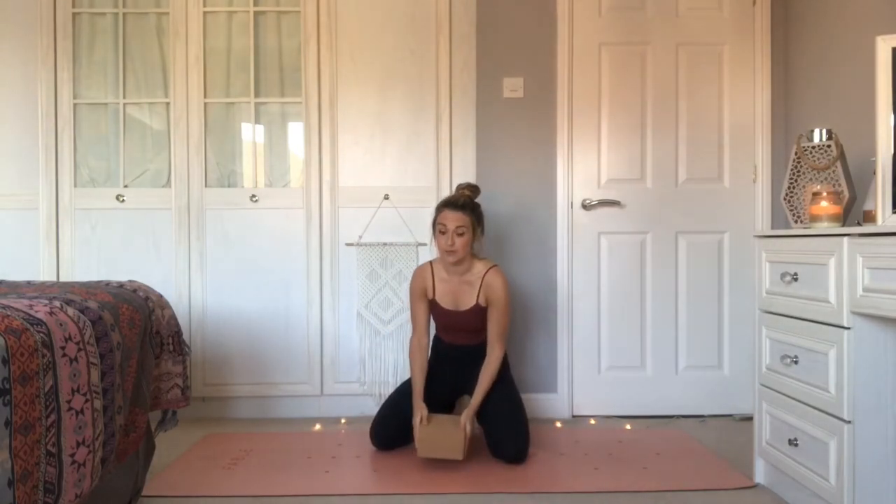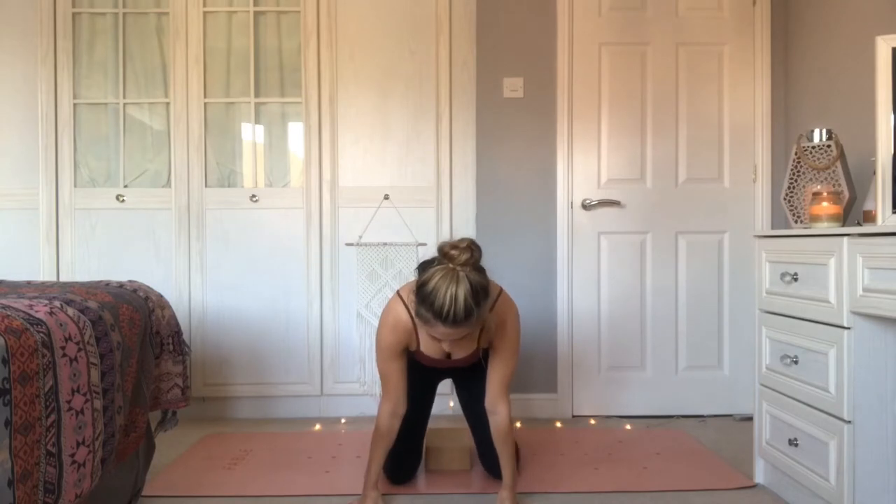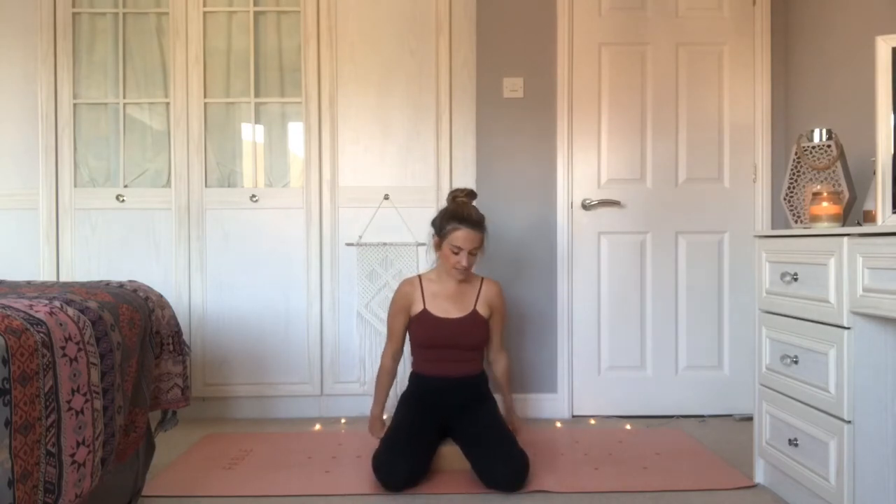We're going to start in seated hero's pose. Taking the block towards your mat, place your sit bones on it — legs either side — and just allow your body to sit down here. Tops of the feet connecting down to the mat. If anything doesn't feel comfortable, you can prop up underneath the legs. Gently start to close down the eyes, dropping into your practice, arriving on your mat. Maybe take one hand to your belly, one hand to your chest. Without any change, just notice that rhythm of your breath — that fluidity already within the body.